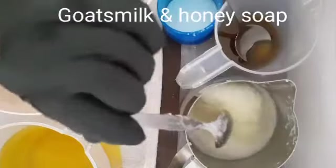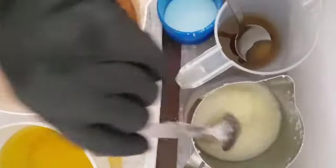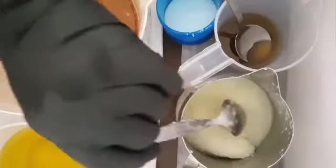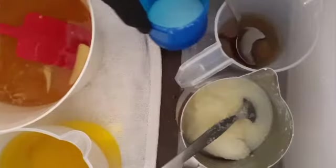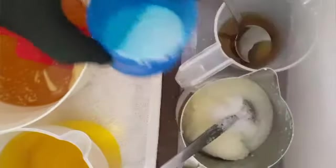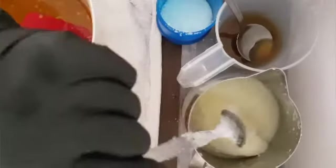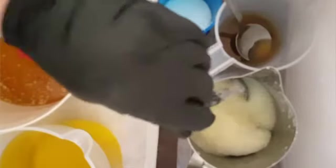I have here 100% goat's milk liquid and that's actually in the process of melting down. It's in a frozen state and I'm just slowly adding a little bit of lye over the top of it and stirring it in every so often. Now if it gets too hot and starts to go yellow, I will get an ice bath to put underneath it and keep it cool as it melts and dissolves.